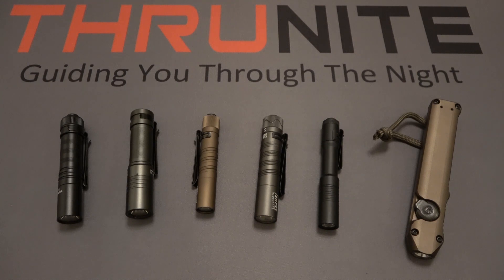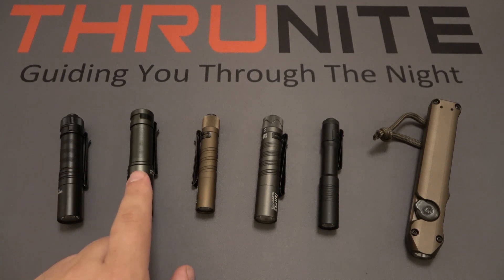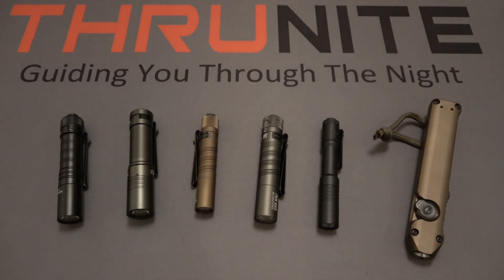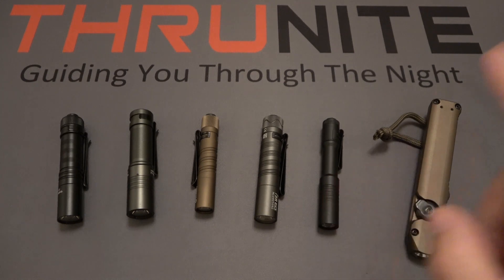A lot of people like to carry full-size flashlights, something that would run on an 18650 or perhaps a 21700. But in a lot of cases people like putting these smaller lights in pocket organizers or just directly into their pocket. On the left we have the brand new ThruNight Sabre, next to that the ThruNight Archer Pro V2, in the middle the Olight I3T EOS, then the Olight I5R EOS, next to that the Streamlight MicroStream, and on the end the Streamlight Wedge.